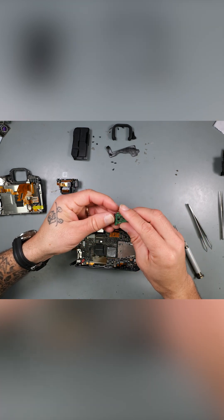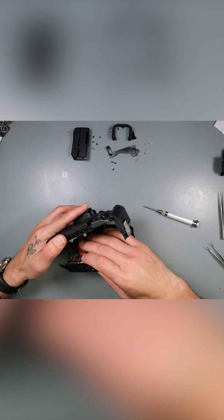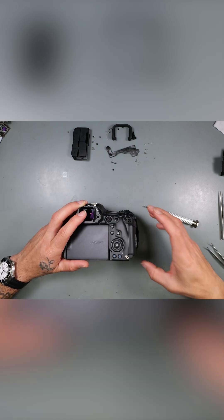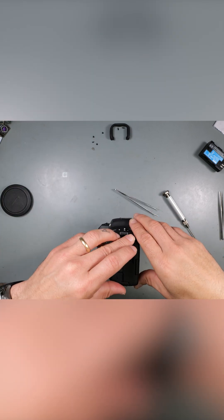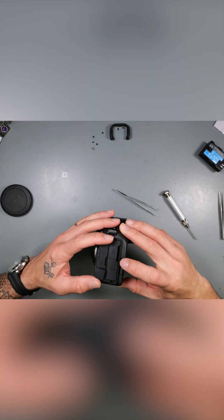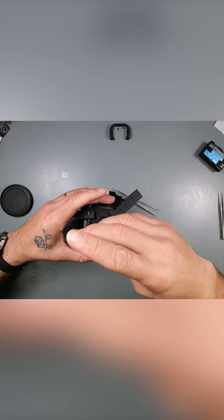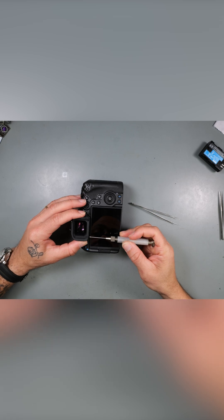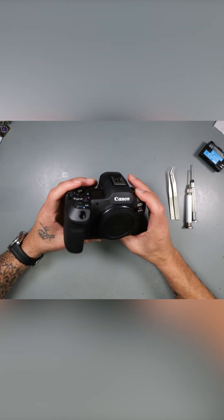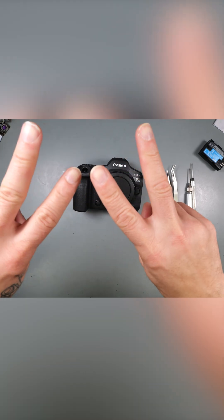Let's put back the HDMI. No screw left behind, remember? It was fun taking apart the R5 Mark II with y'all. Beautiful camera. Thanks for watchin'. PEACE!